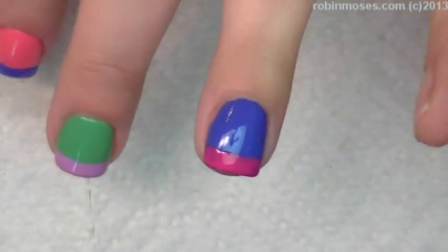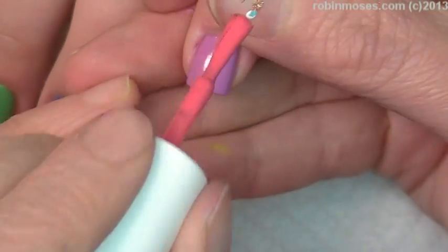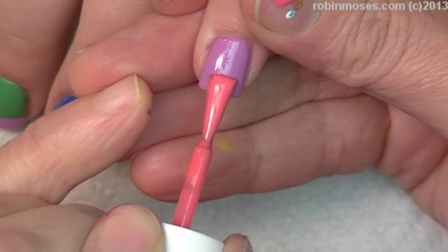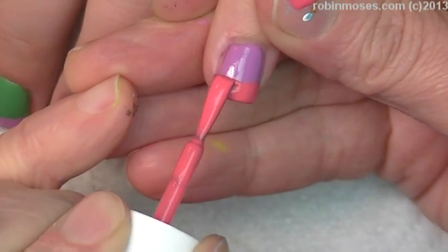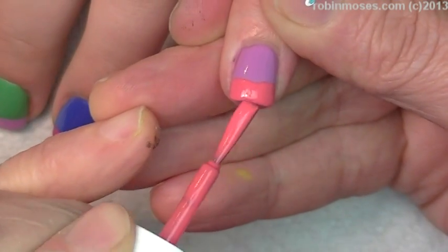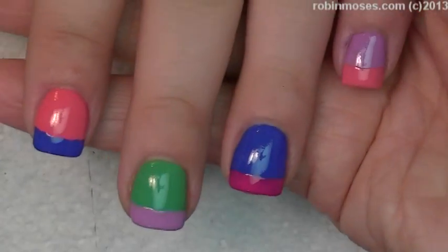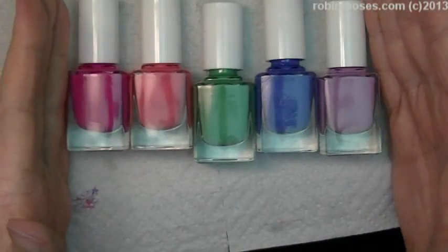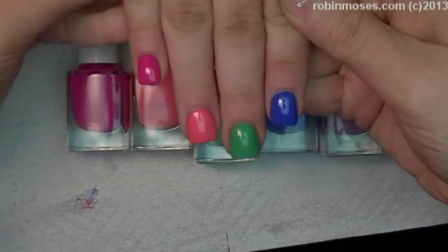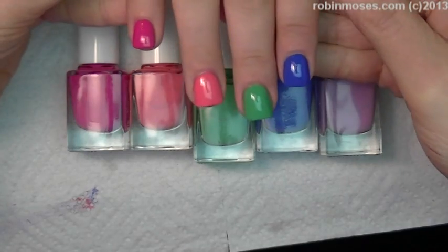I'm just going to do the first part real quick because I have to show you the other hand. Let me put the tops on all of these and do the other hand so you guys know what I'm going to do. Now I have my polishes back in position, but on this hand I've started in the opposite direction.